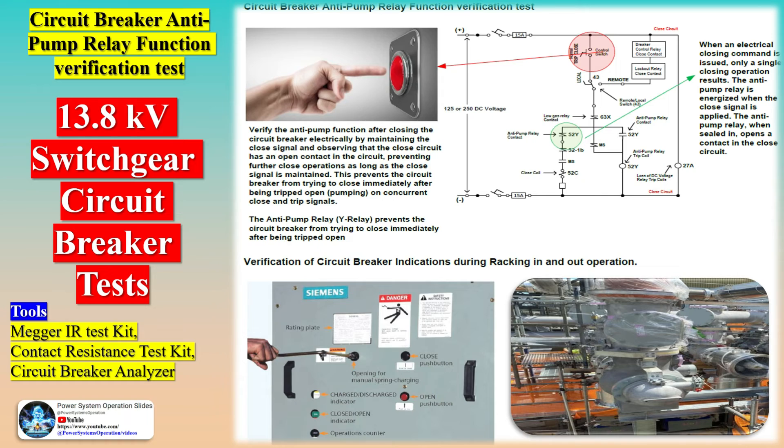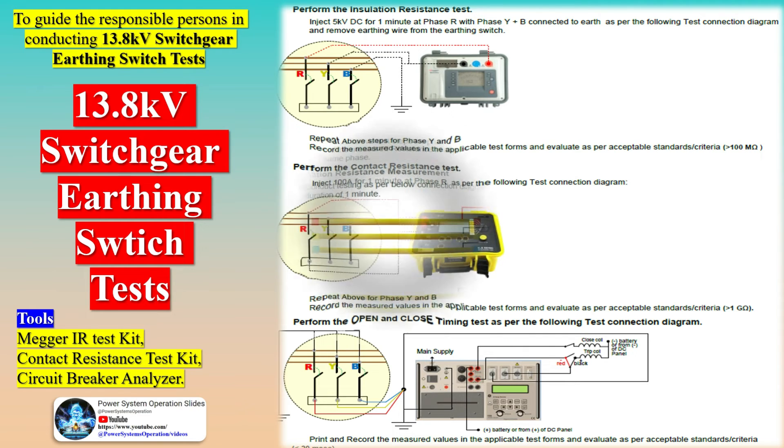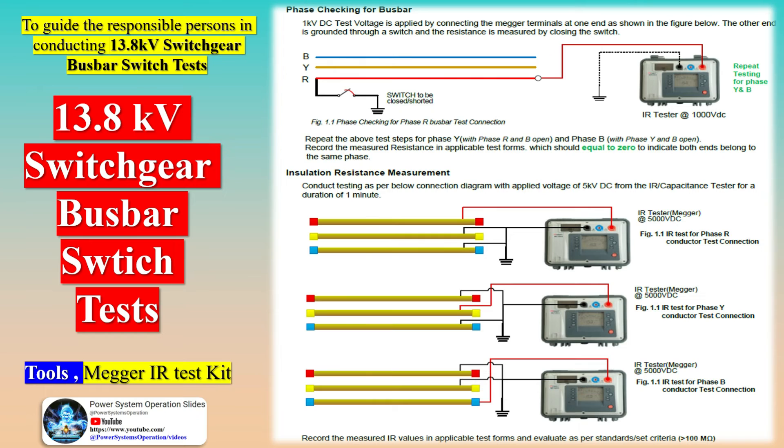Remember, these are just the general steps involved in the commissioning process. The exact procedures can vary depending on the specific type of GIS and switchgear, as well as the manufacturer's guidelines. Always refer to the manufacturer's instructions and safety guidelines when performing these tasks. The following safety precautions shall be taken into consideration prior to, during, and after conducting these test measurements.